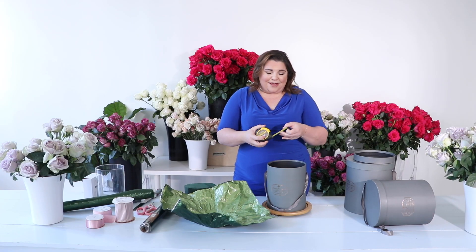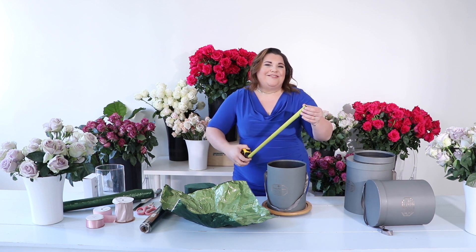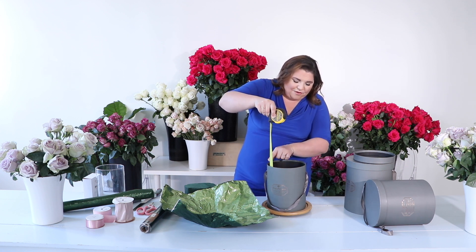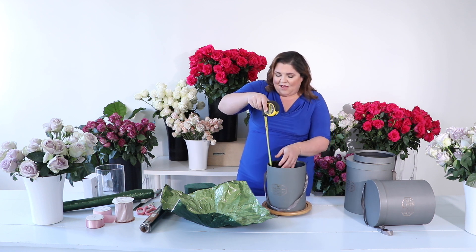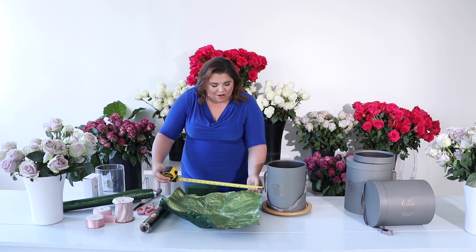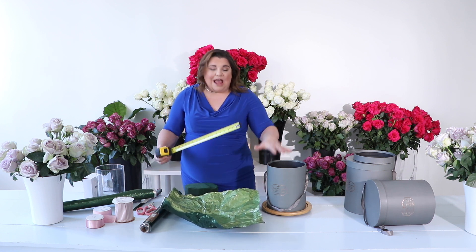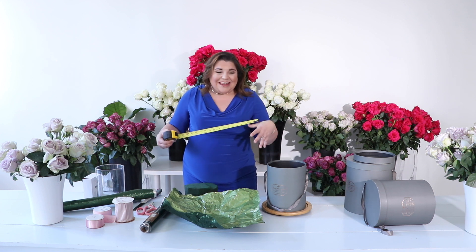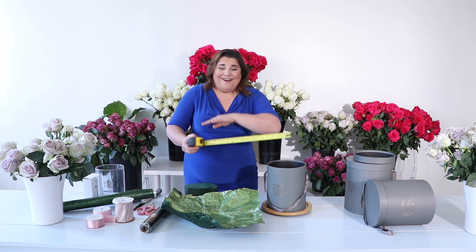I went ahead and measured first before I cut — you know the old adage, measure twice cut once. The box I'm designing on is the smaller of the three hat boxes, and we're looking at about nine and a half inches. So I made sure I cut the paper to a little over 18 inches. That's going to allow me to nest that paper into the box and keep all that moisture inside, because cardboard and water are no fun together.